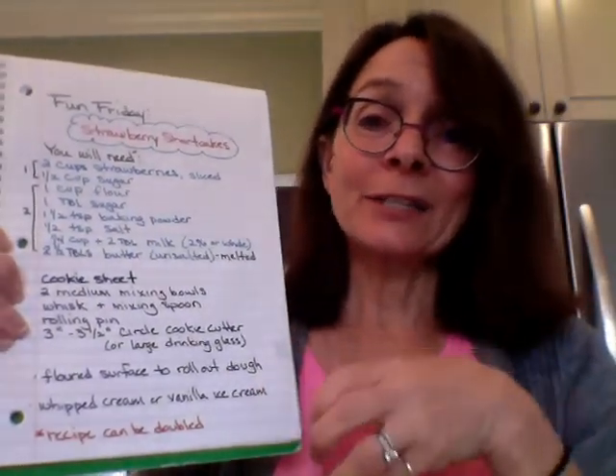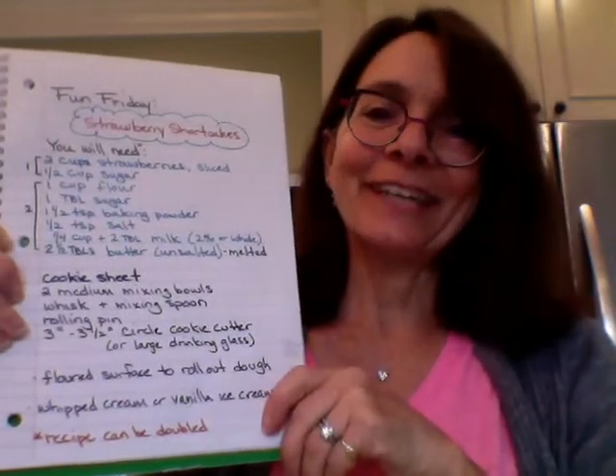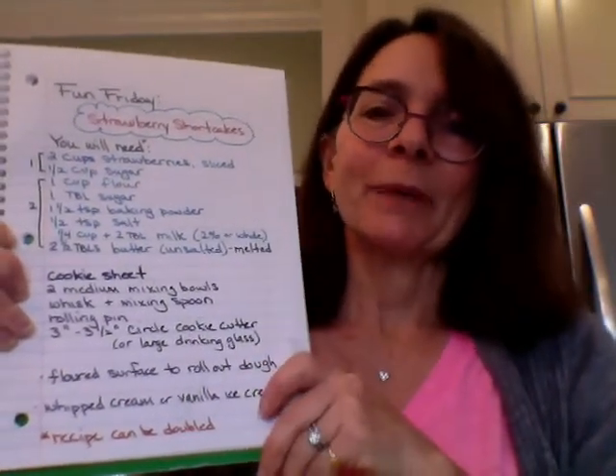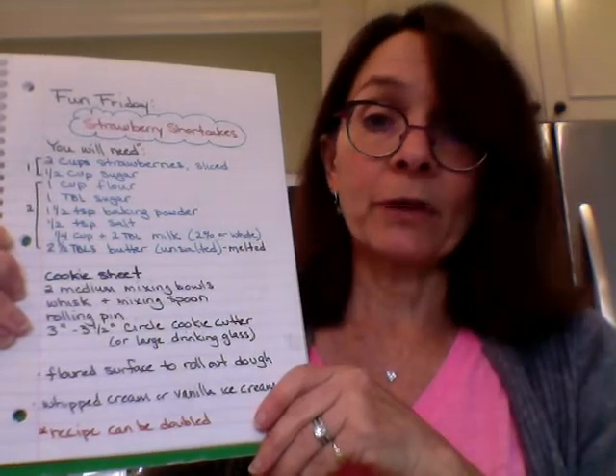We're going to cut these shortcakes out into circles, so we need a circular, about three-inch — maybe a little bit bigger, three and a half inch — circular cookie cutter. And if you don't have one of those, a glass. This is my cookie cutter, but if I didn't have one of these I could use a drinking glass — see, it's about the same size. So you're going to get a tape measure and measure your drinking glasses to see if you have one that has an opening that's about three inches.